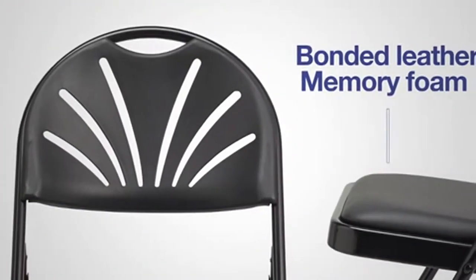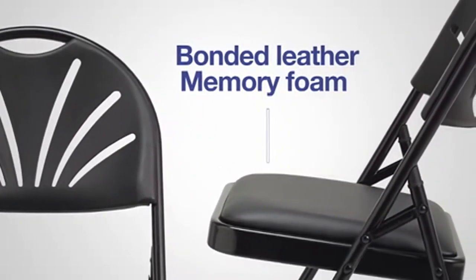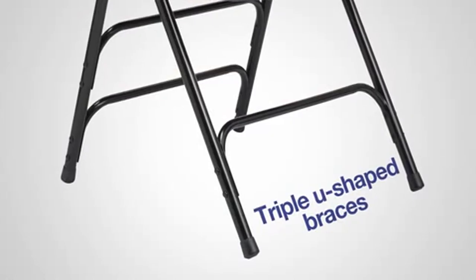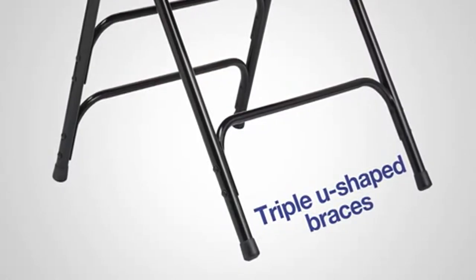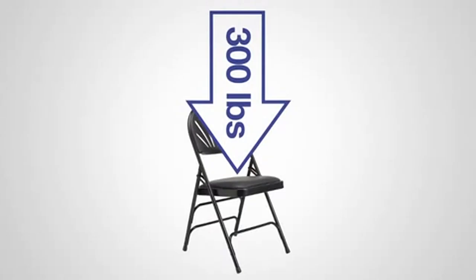The fan-back shaped back and the bonded leather memory foam padded seat provide a more comfortable experience for the user. This chair has triple U-shaped riveted leg braces to provide lateral strength and double hinges that support up to 300 pounds.